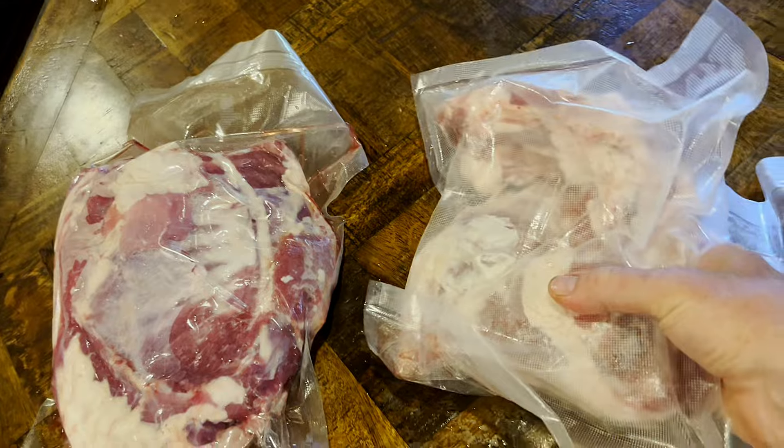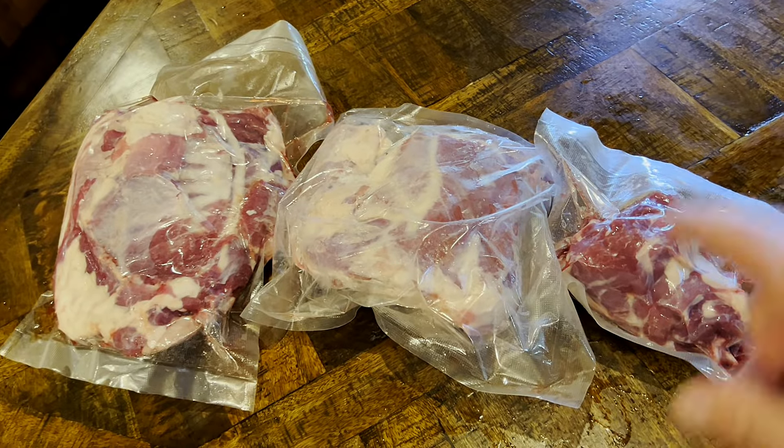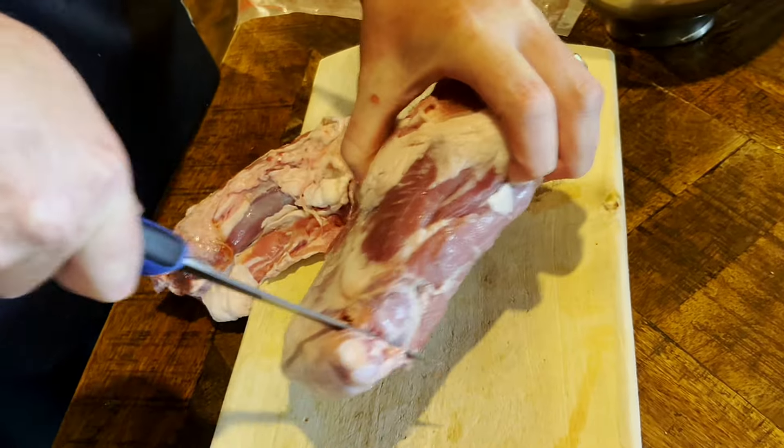We're going to let these thaw out while we go do chores, and once they're thawed we'll come right back and get busy. After some very extensive chores this morning, the meat is thawed out. We're getting ready to cut up the meat and get all our stuff ready. Get yourself a sharp knife. We're going to get all our stuff together and get this through our grinder. You can use any kind of grinder — we use a KitchenAid. I'm actually going to get a better one in the future, but it works for us. We're going to start cutting up this goat ham right now.